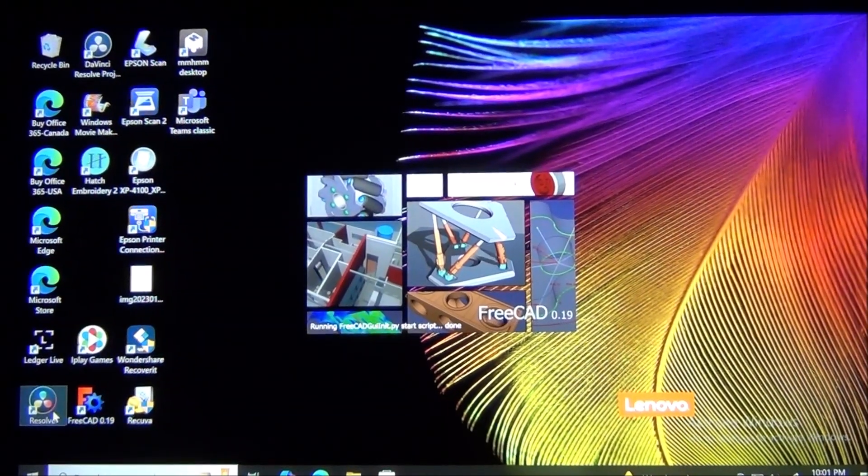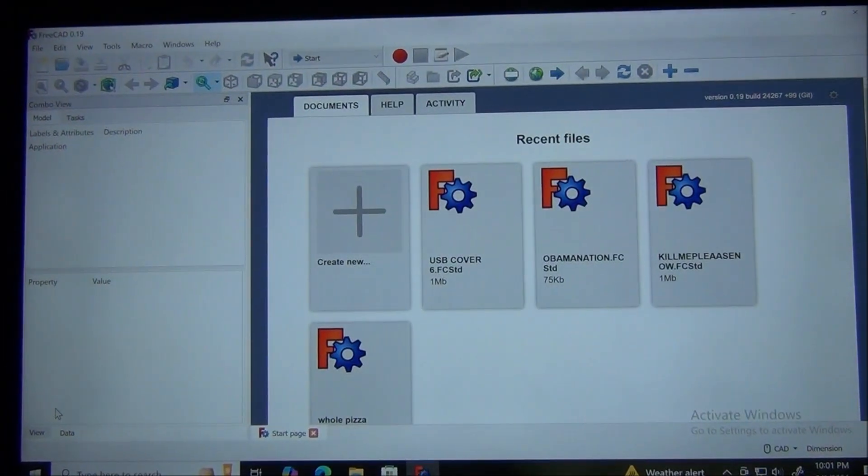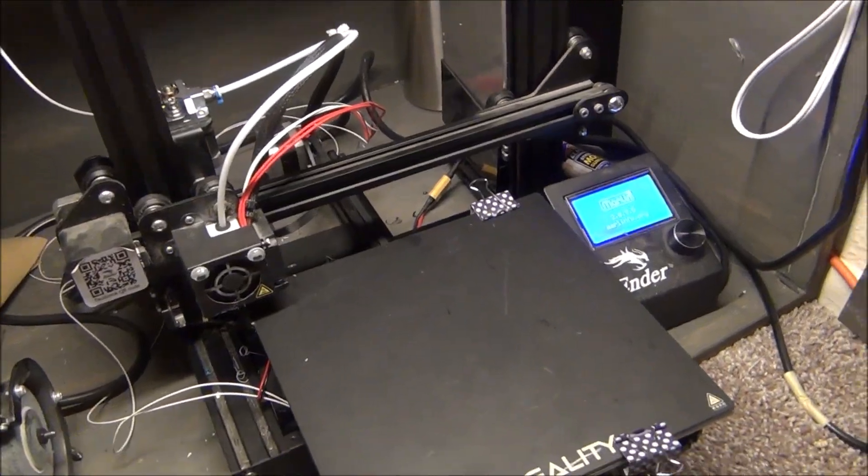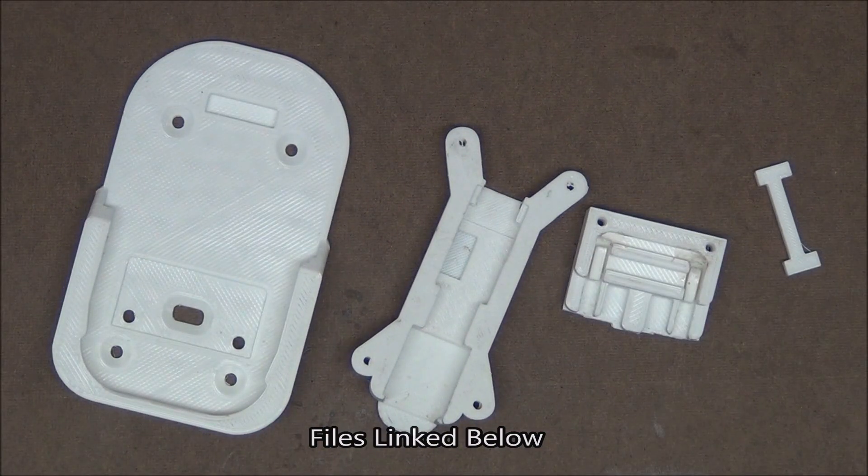This project started where all great things do — CAD. After some light design work and 3D printing, we're left with these four pieces that are going to make up the housing of the adapter.